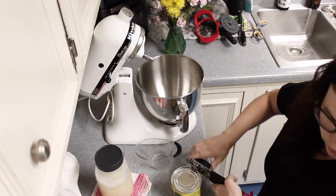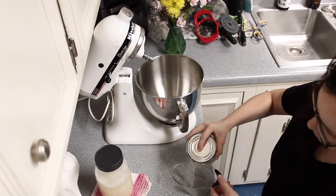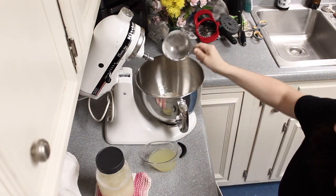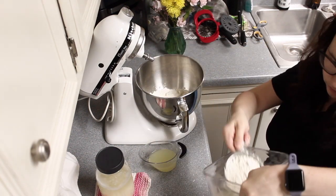The secret to making the perfect Hawaiian rolls is the pineapple juice. In this video, I use juice from canned pineapple slices. My kids love to eat the canned pineapple, so I just went ahead and poured the juice out of it and it was the perfect amount.